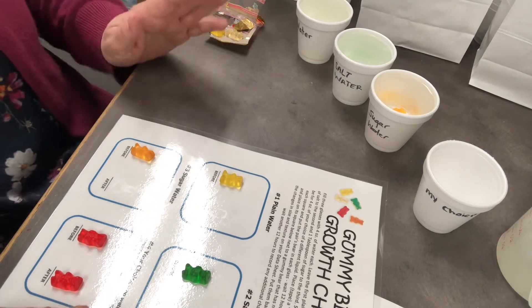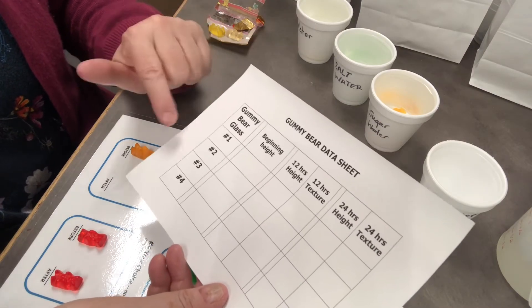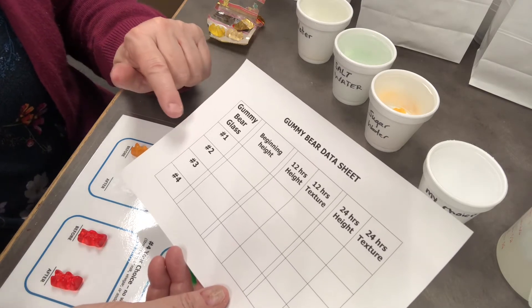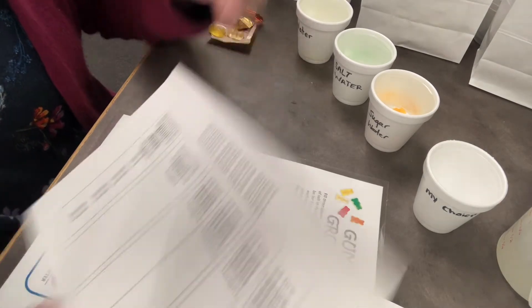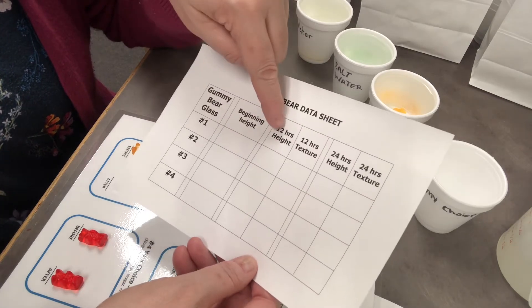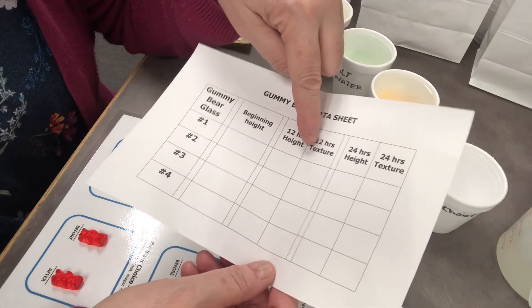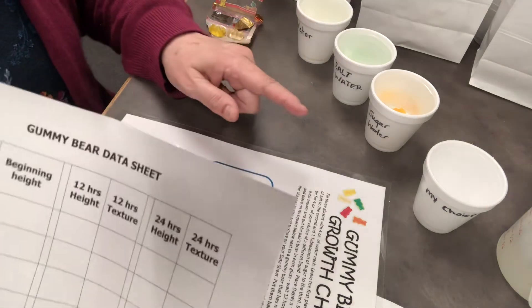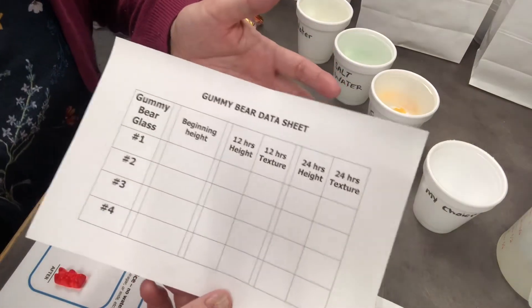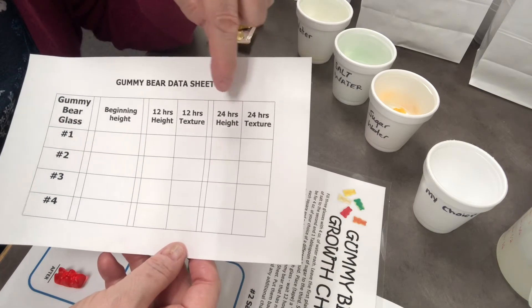You can even guess ahead of time what you think will happen — what plain water will do, what salt water will do (that one's interesting to me), what sugar water will do, and whatever your choice liquid is. Measure your gummy bear before — say it's three-quarters of an inch high — put your beginning measurement down. After 12 hours, take them out, place them next to their partner gummy bears, and measure them again to see if they grew taller. Also note the texture: right now they're pretty rubbery. Some may stay rubbery, some may get really squishy or fall apart. Then put them back in the cups and wait 24 hours.